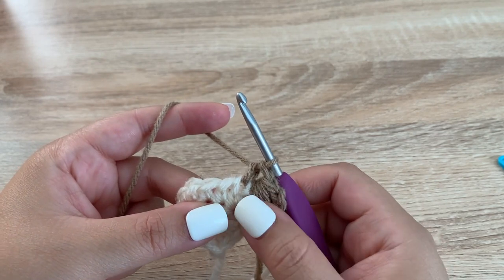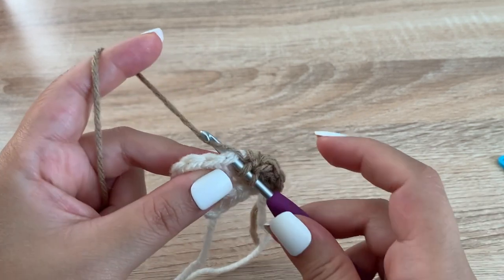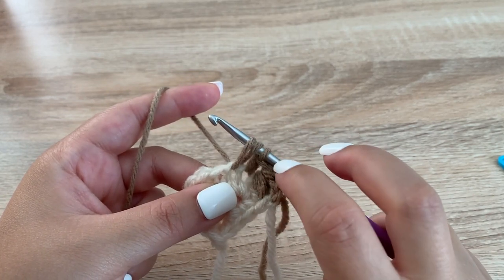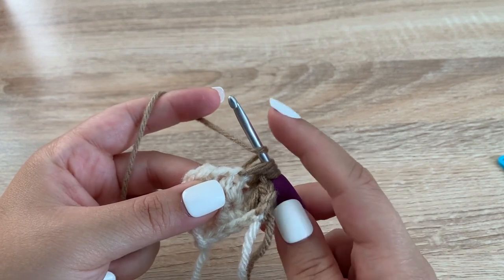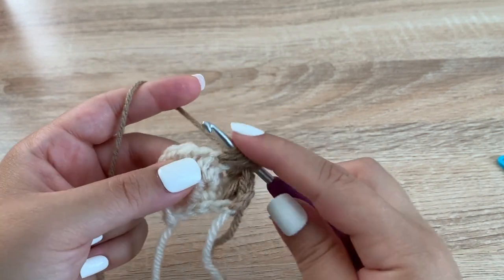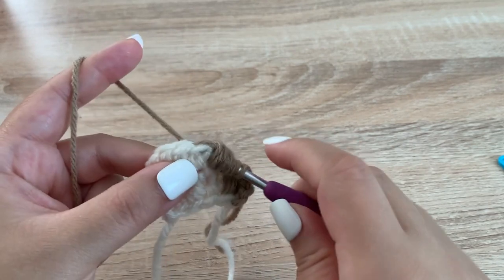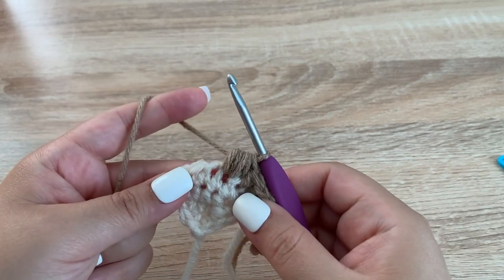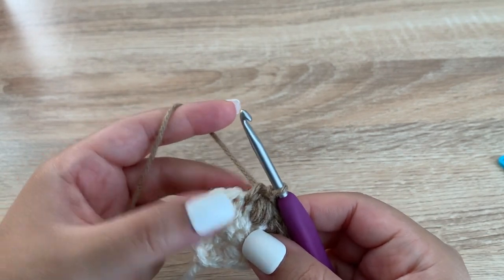Then in the next stitch we're going to do a single crochet, and that's the pattern we're going to follow: a puff stitch and then a single crochet. Yarn over, insert your hook, yarn over, pull up a loop — pulling it up helps once you get to the end and have to pull through all the loops so you have room. We'll do that four times total, yarn over and pull through all of the loops, then single crochet. We're going to end the last two stitches with a puff and then a single crochet.